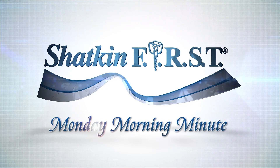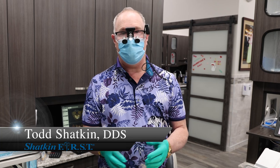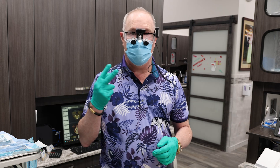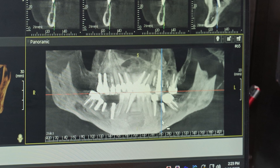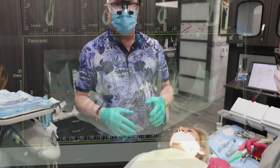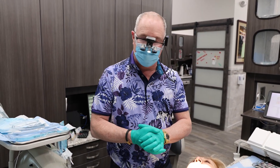Good morning and welcome to the Shatkin First Monday Morning Minute. I'm Dr. Todd Shatkin and today on this Monday Morning Minute, we're going to be extracting two teeth and placing mini implants immediately. We're extracting tooth number 12 and number 14, which are broken at the gum line and decayed. Good morning and welcome to this Monday Morning Minute. I hope you enjoy the presentation.